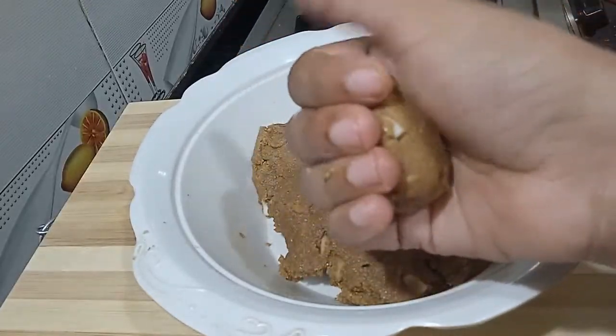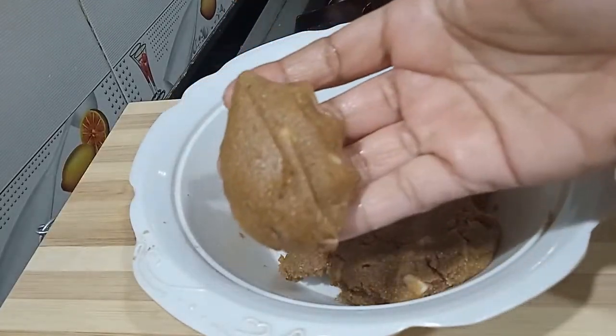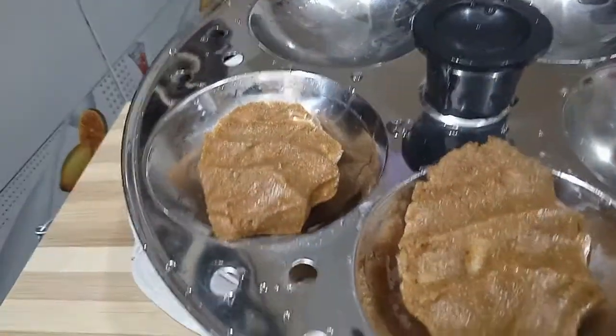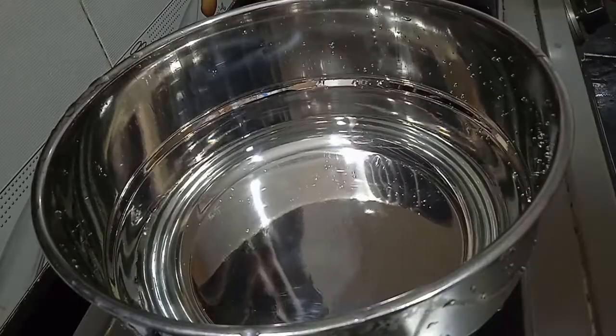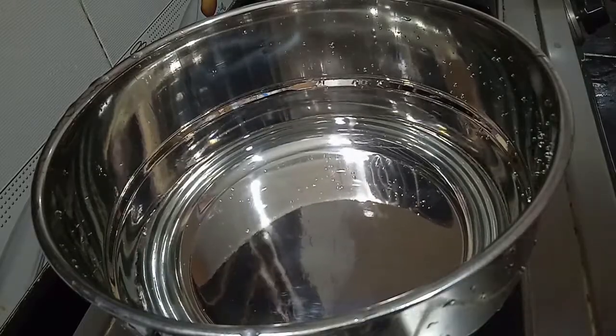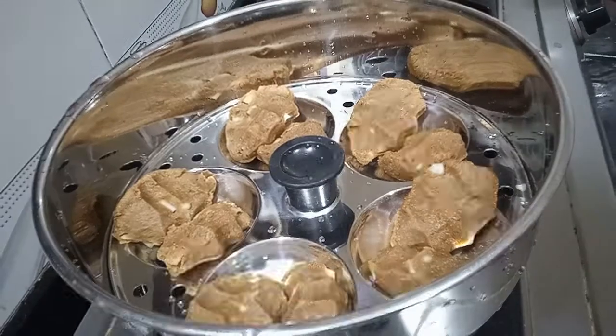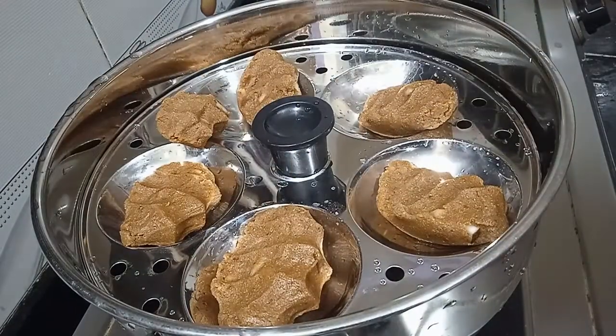This is a healthy protein and tasty snack for the evening. It's very healthy for the evening. Let's mix it in — it's very good.